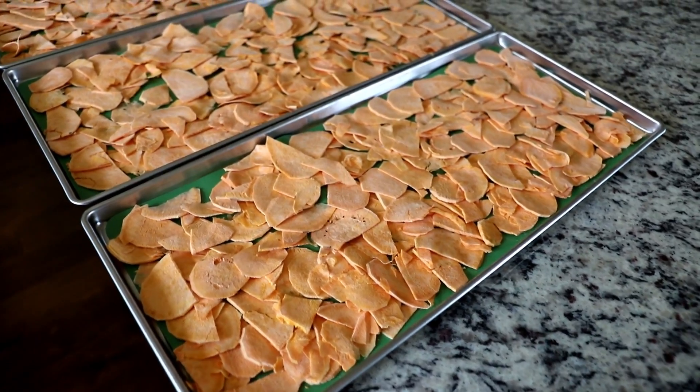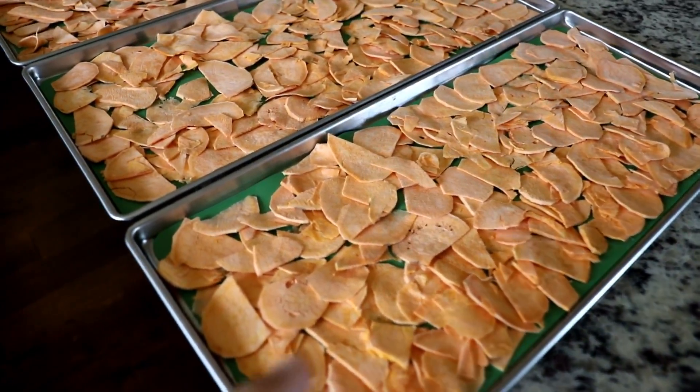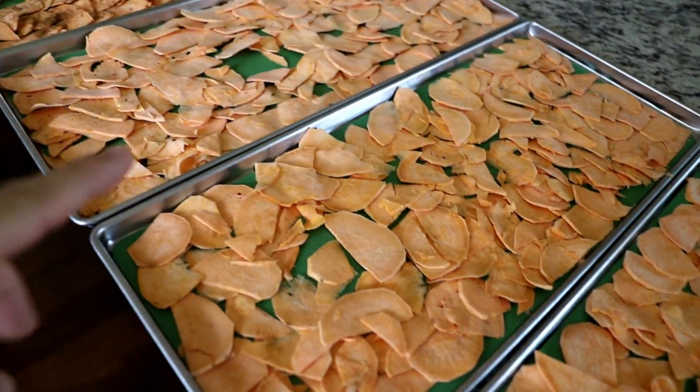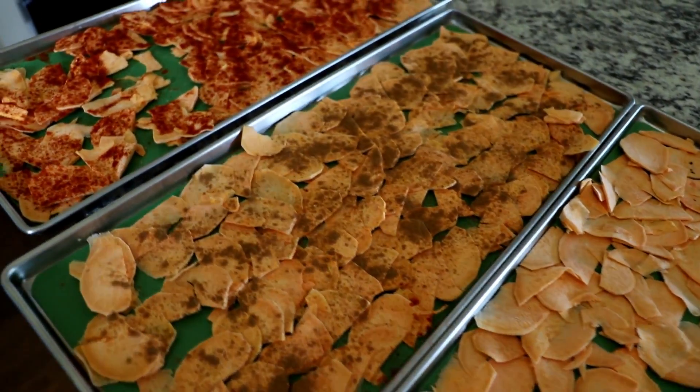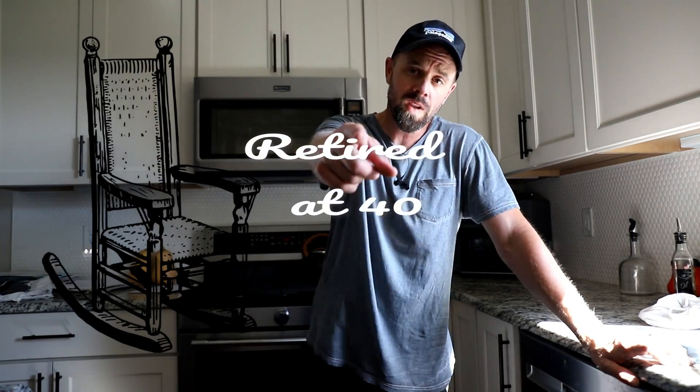The pumpkin pie spice — I'm not a big fan of — but I would definitely recommend some kind of seasoning. I didn't do three trays; they're just plain, and they are pretty plain. Even some salt would do a whole lot of good. Super simple, easy, and quick recipe for you today. If you've done sweet potato chips before, let me know what you add to them down in the comments section. In the meantime, this is Retired at 40 — remember to live life simple. We'll catch you next week.